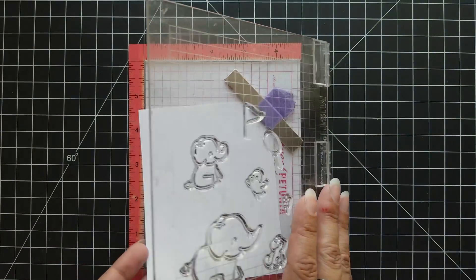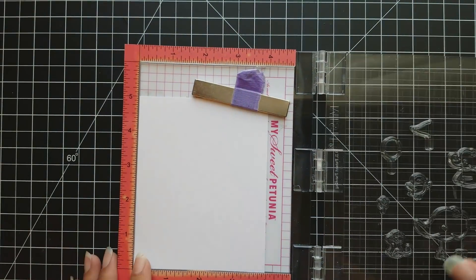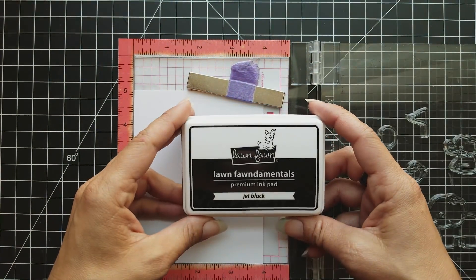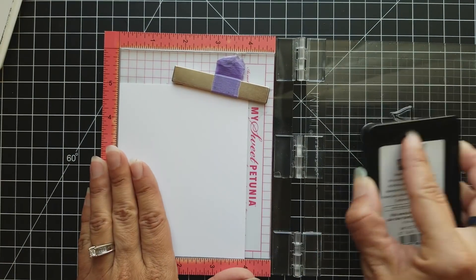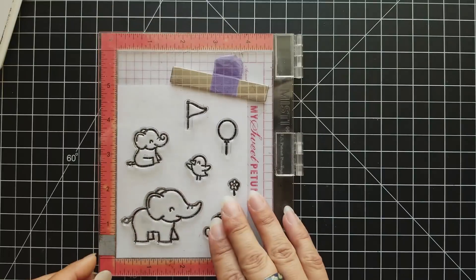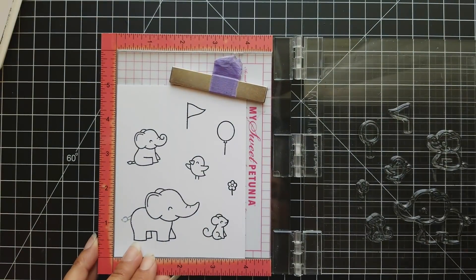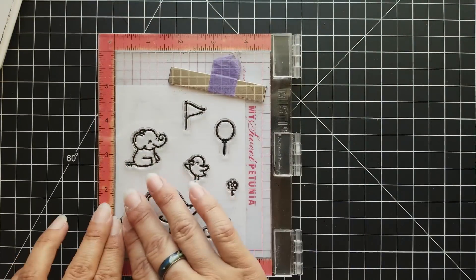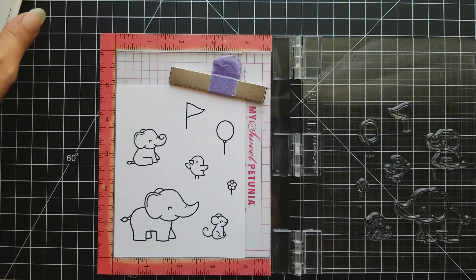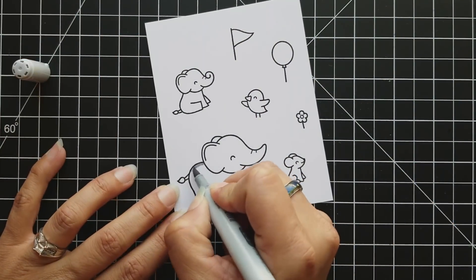I'm lining these up on Neenah Solar White cardstock — this is 80 pound — using my Misti tool so that I can stamp them all at once. I'm going to use Lawn Fawn Jet Black ink, which is a Copic safe ink so I can color these with Copic markers. I stamp the first impression, re-ink, and stamp again to make sure I got a nice crisp outline image to color.